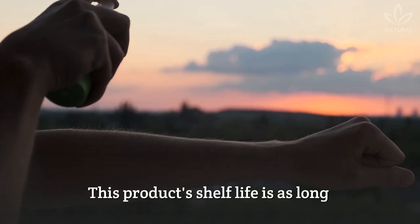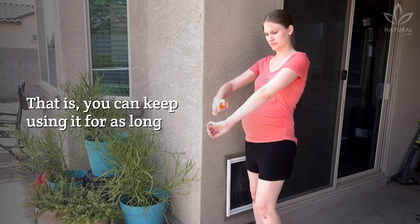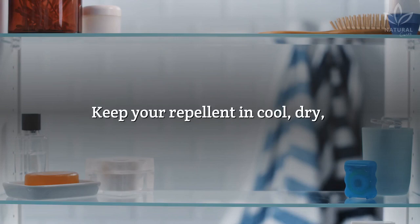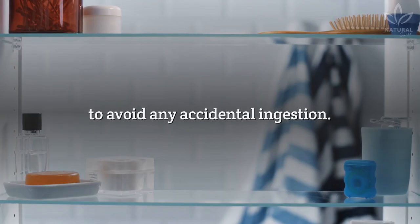This product's shelf life is as long as it keeps its original characteristics — you can keep using it for as long as the color and smell are pleasing. Keep your repellent in a cool, dry, and airy place and away from children to avoid any accidental ingestion.